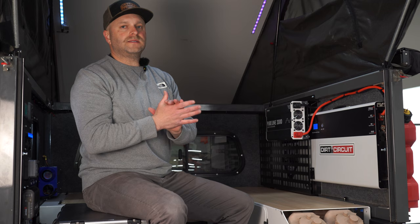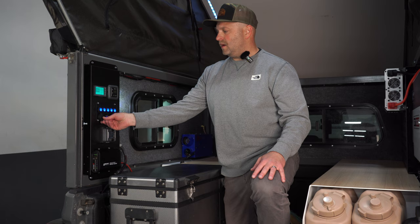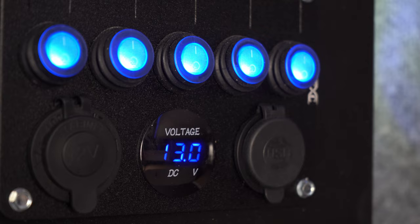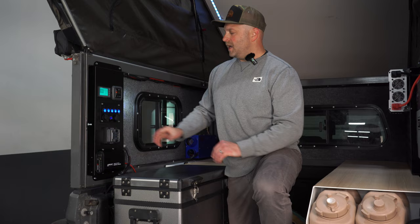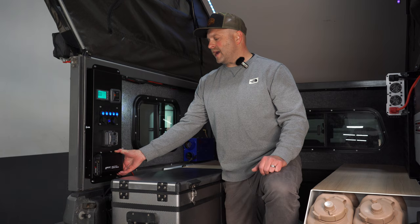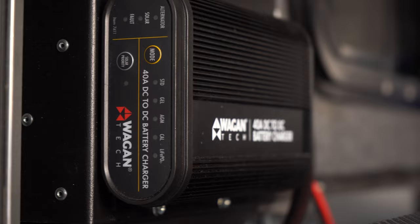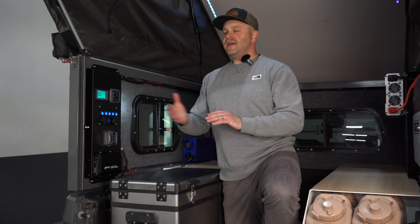Next let's talk about the Dirt Circuit control panel. First up you've got your switch panel — lights on and off as you'd expect. You've got a 12-volt port here to charge your 12-volt devices, and on this side two USB chargers to keep those devices charged up at night. Down below is your fuse box. At the bottom is a Wagan smart charger — a DC to DC charger. If you've had it run up to your vehicle's battery, it knows when the car is on and takes charge from the vehicle.